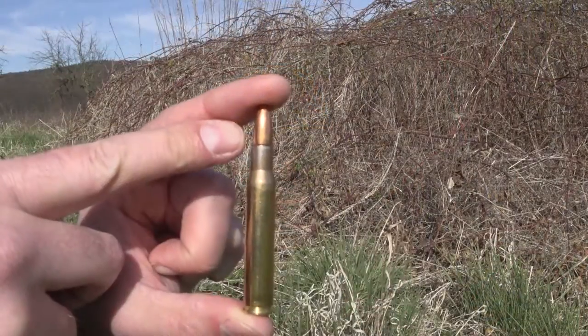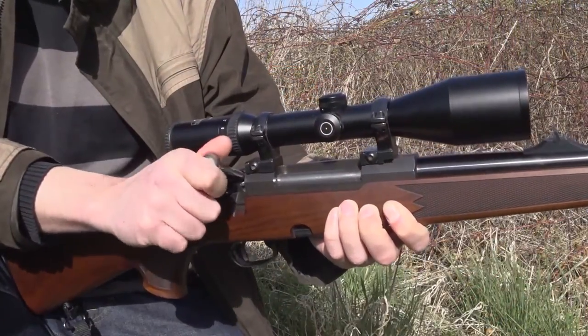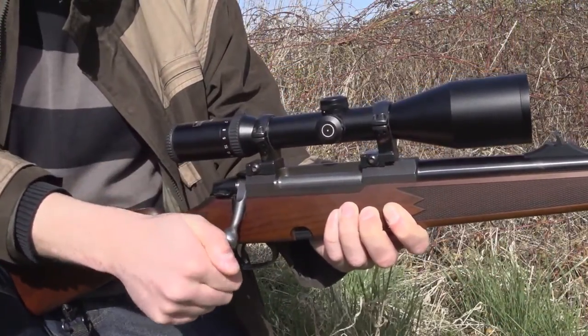What I already recognized before was that Gecko has got some issues with the seating depth. Sometimes the bullet is sticking out a little bit too much, sometimes it's a little bit too low. You can recognize this when you're chambering the cartridge and closing the bolt — sometimes you've got a feeling of a lot of resistance, sometimes average resistance, and sometimes no resistance at all.